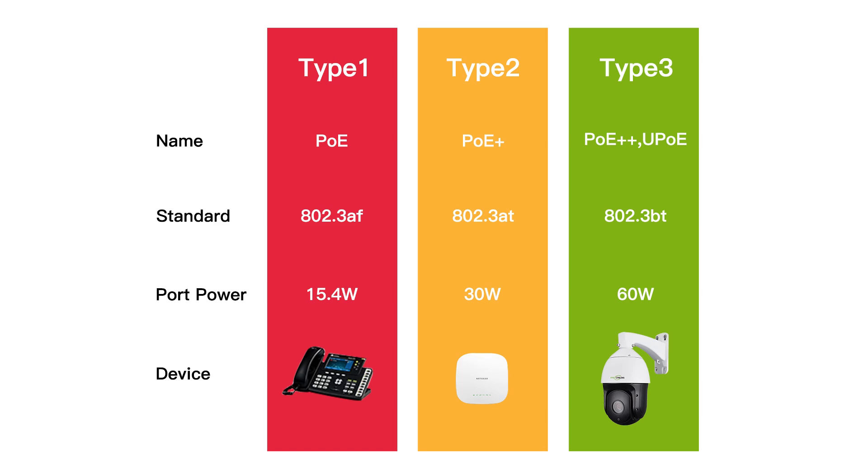And last but not least, we have the IEEE 802.3bt standard — that's PoE++. It can supply up to 60 watts or even 100 watts per port, depending on the implementation.